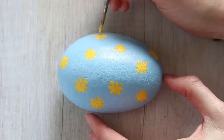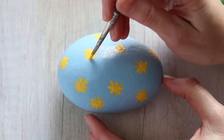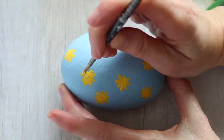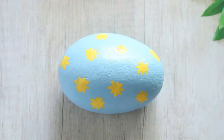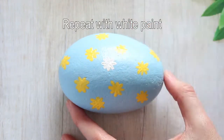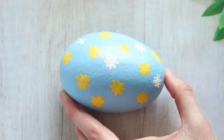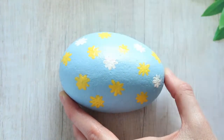Once they're dry, go ahead and touch up with a second coat. You can also use white paint to make white daisies. We're doing both yellow and white on these rocks.